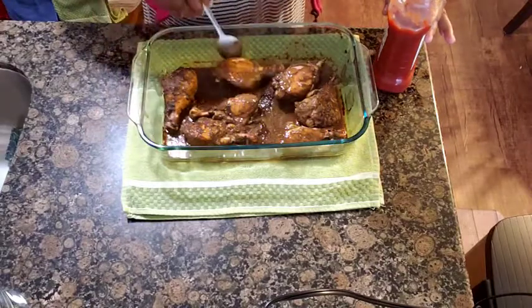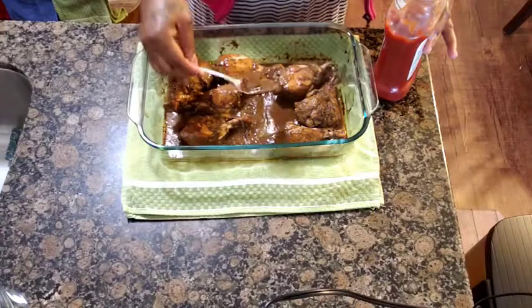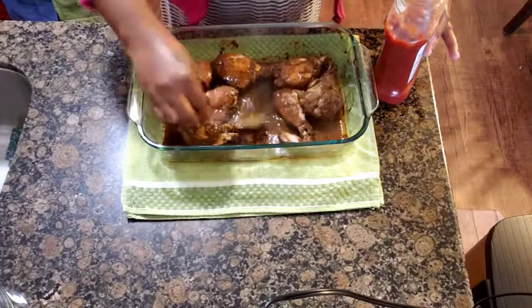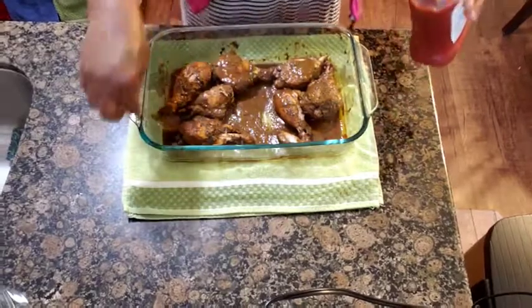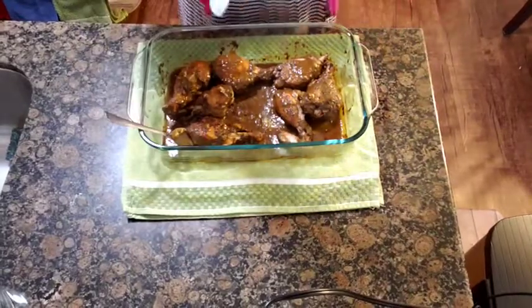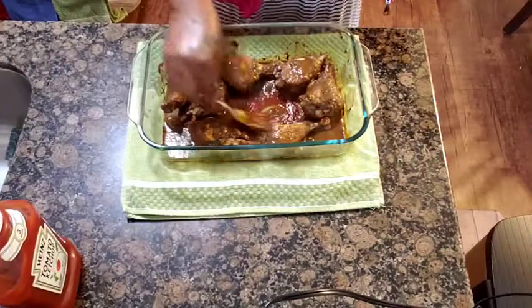I'm just gonna pour a little ketchup in there, and this natural seasoning. Look at this — this is my gravy. I'm just gonna pour some ketchup in there and just put it back in the oven.